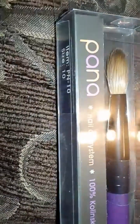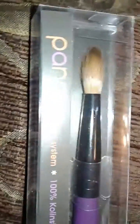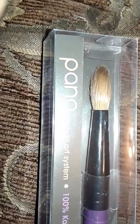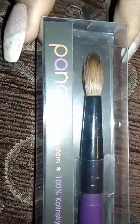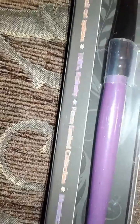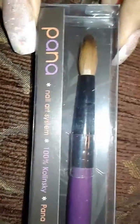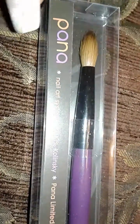They get clogged easily, and I'm looking at all these videos like 'how do I keep my brush from getting clogged?' I've been doing it long enough that I know how to keep my brush clean, so why wouldn't it stay clean? Even though I was spending a lot of money on brushes, I saw these on eBay — they come in all the sizes and it's a 100% Kolinsky brush by Pana.